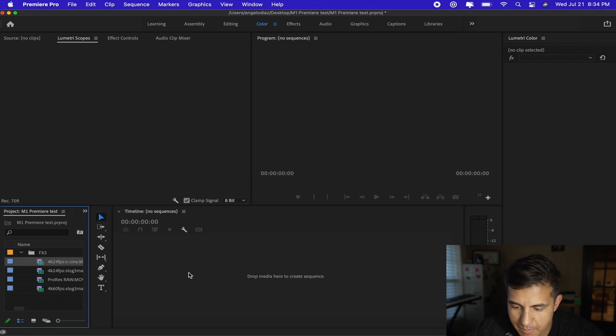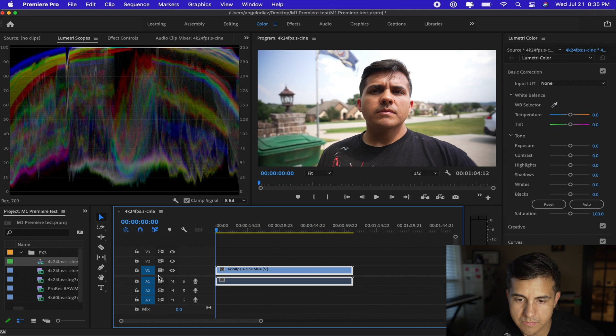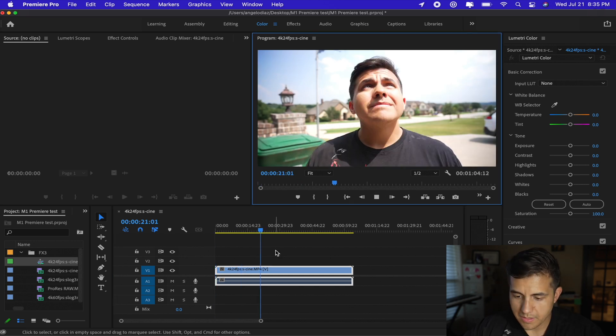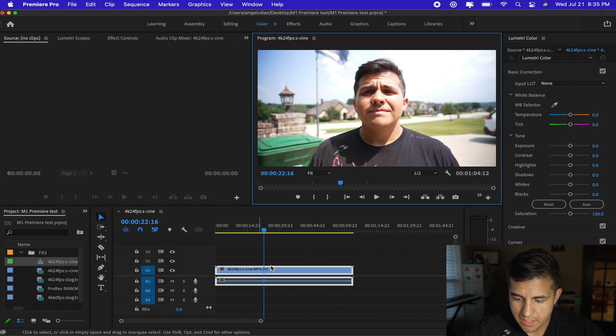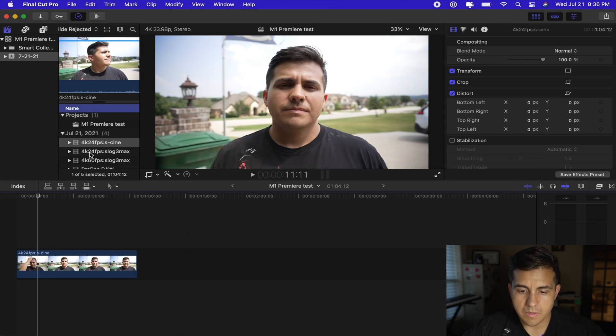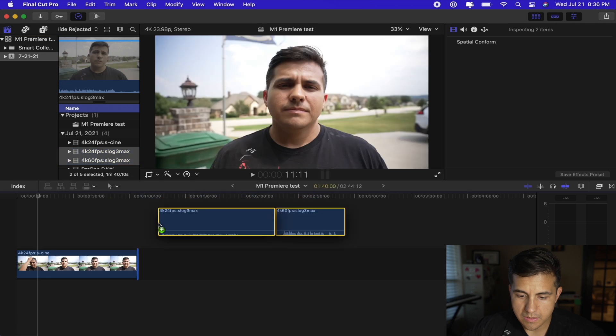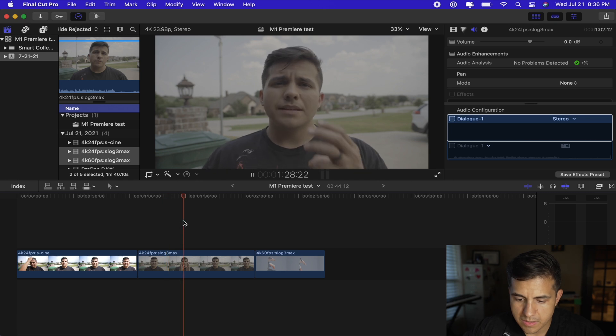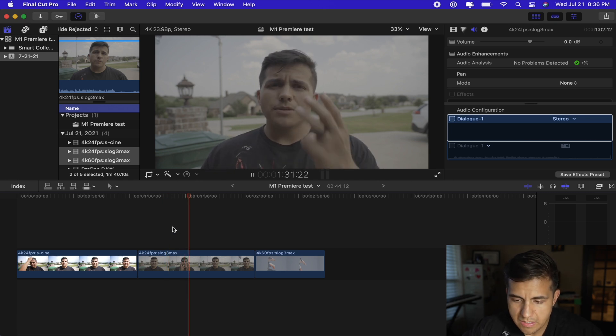So let's go ahead and drop this in. Boom — all right, so we've got just a basic timeline set up in Premiere. A couple of things look a little different than I remember, but let's just go ahead and play it and see what happens. It's looking really good so far — looks like it's pretty smooth. Now let's start dropping in some of these other video clips. I'm going to make the timeline a little bit smaller and drop these two in, keeping the ProRes RAW out for a bit. Looks like everything is still going smooth with the S-Log 3.